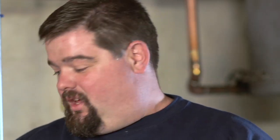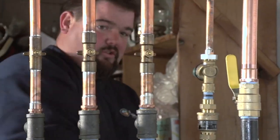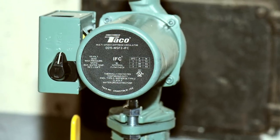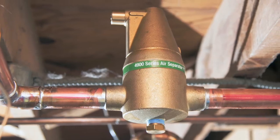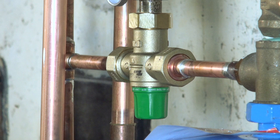What we have replaced it with is a higher efficiency triple pass boiler. Some of the other components we've added from Taco to increase customer efficiency were the ZVC 404 switching relay, the Zone Century Zone Valves, the 3350 pressure reducing valve, the 0015 circulator 3-speed, the 4900 series air separator, and the 5000 series mixing valve for customer safety.